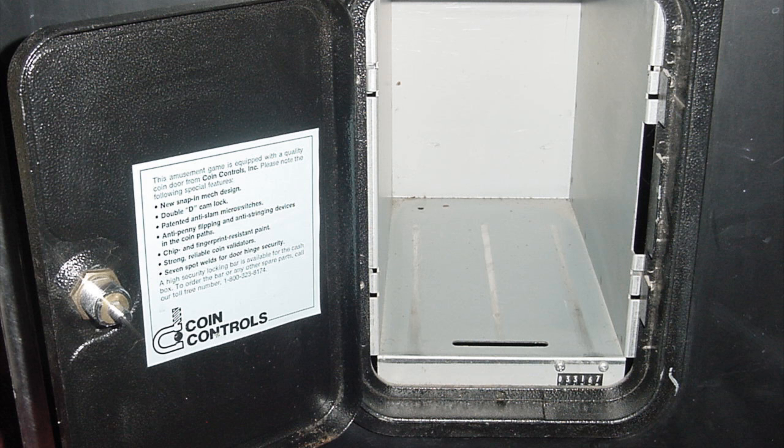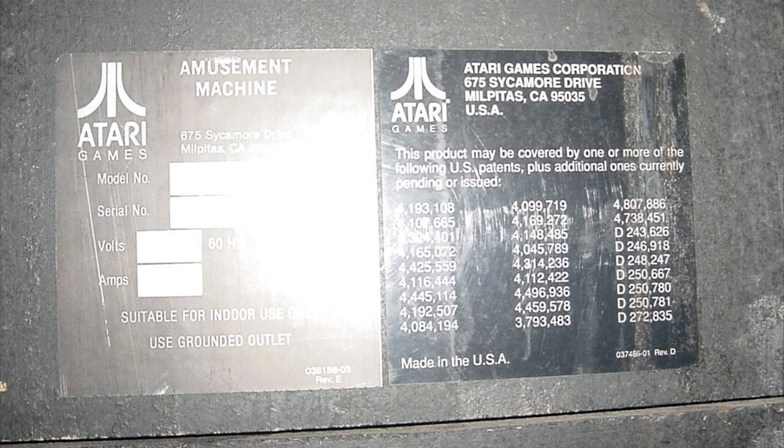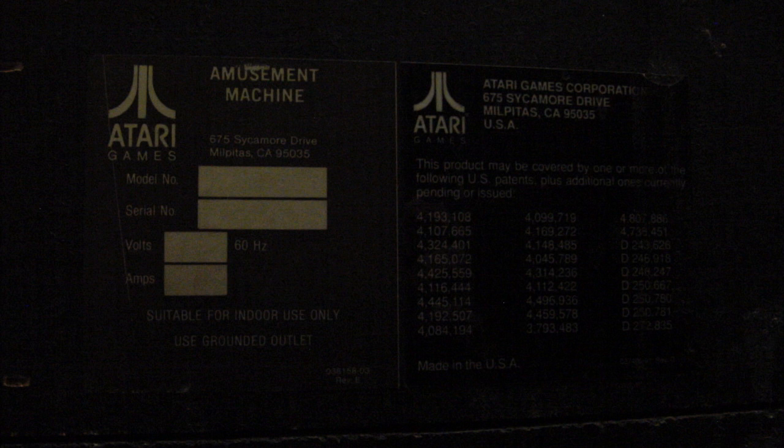Here's the original bucket that came with the cabinet to collect the coins. You can see that it says Klax on it, because it was originally a Klax cabinet. And here are the Atari stickers on the back of the unit. The model number and serial number are still there, just kind of hard to make out — they're really faded because they're stamped on there and have faded over the years, but you can still make out the numbers.